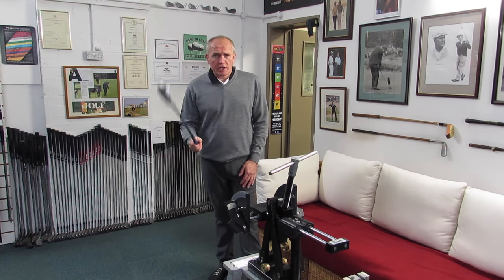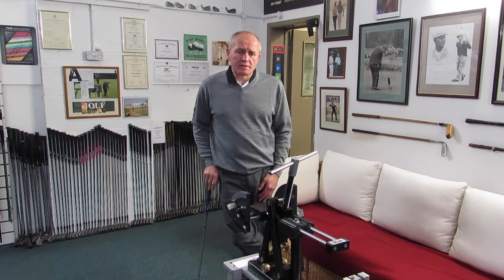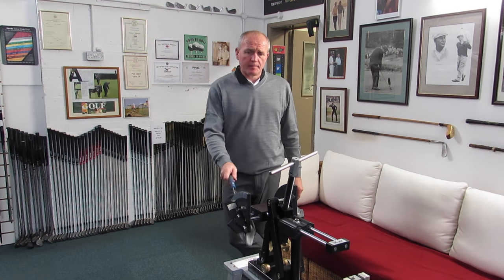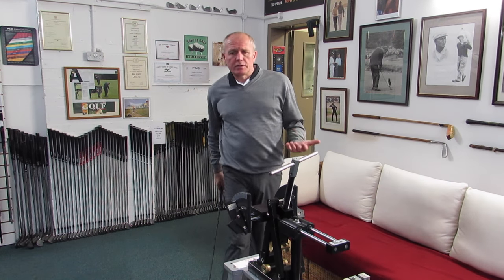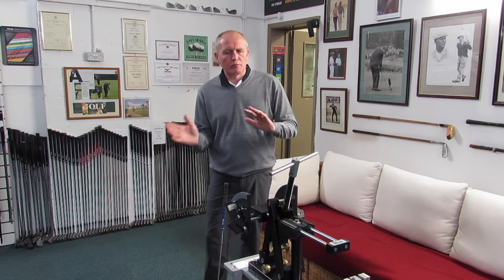Hi everybody, Andrew Angus Golf Academy. Thanks as always for watching, thanks for tuning in, pleasure to have you with me today. Topic of conversation today is this strange looking contraption in front of me — this is a loft and lie machine. Quite a few people have been asking me about loft and lie machines: how they work, why we use them, and what's their purpose.